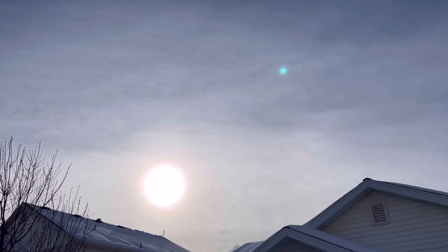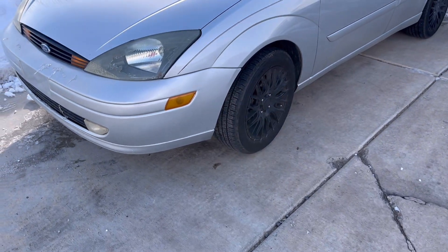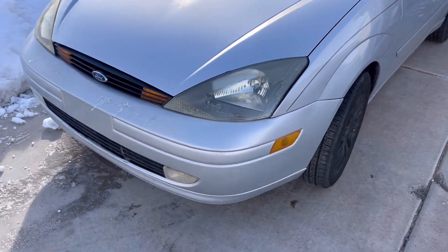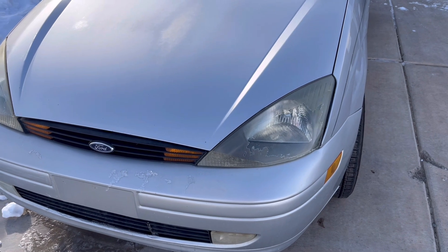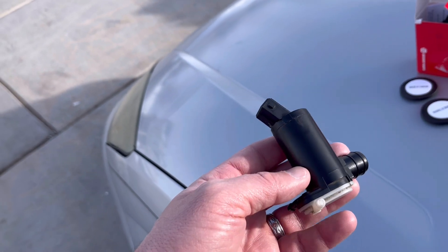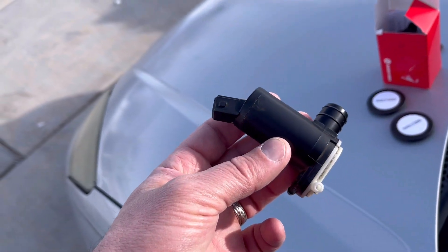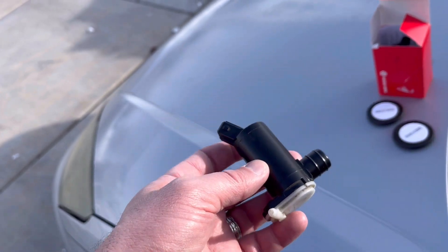This is the last day we're gonna have for a little while of sun. Yuka, my sheepdog, is out here helping with the repair of the 2003 Ford Focus. This has got the two-liter engine in it and it's a ZX5. We're going to change out the windshield washer fluid pump today. I've already started this because on a cold night the first video I filmed on this, I didn't film it.